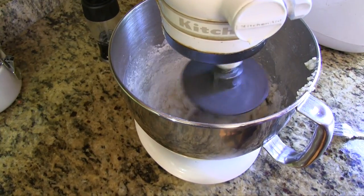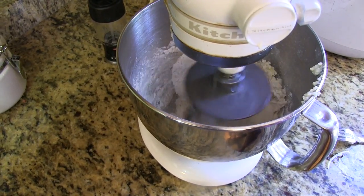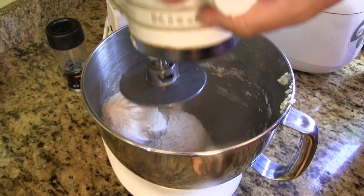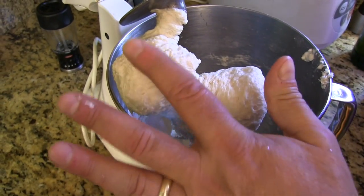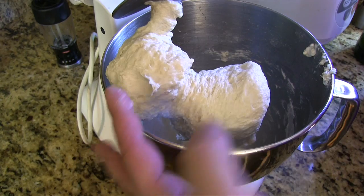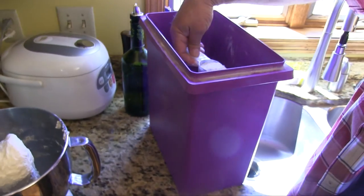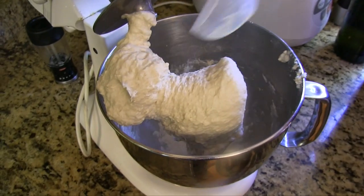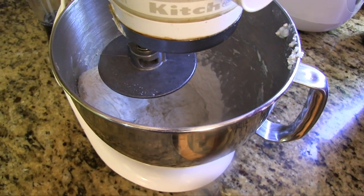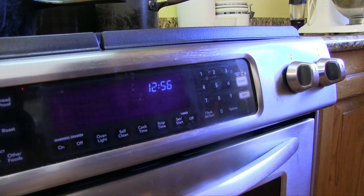I'm kind of hooked on just using the machine, so we're going to put that on low, lock it down, and let it knead for seven minutes. After one minute, check it — it should be wet but not too sticky. If it's sticking to your finger too much, add a little more flour. It's pretty common for this recipe to add just a little bit more flour as you go.